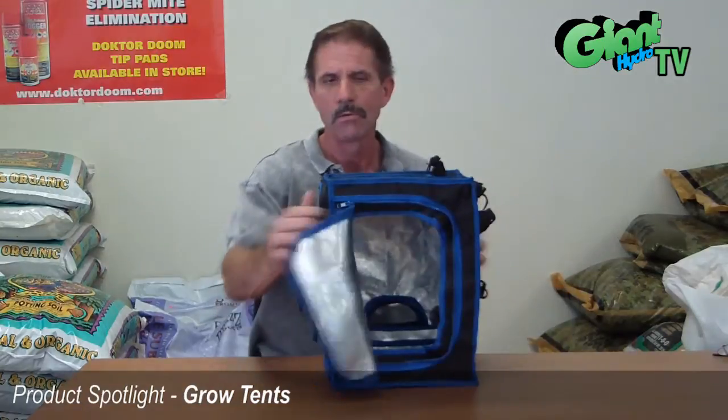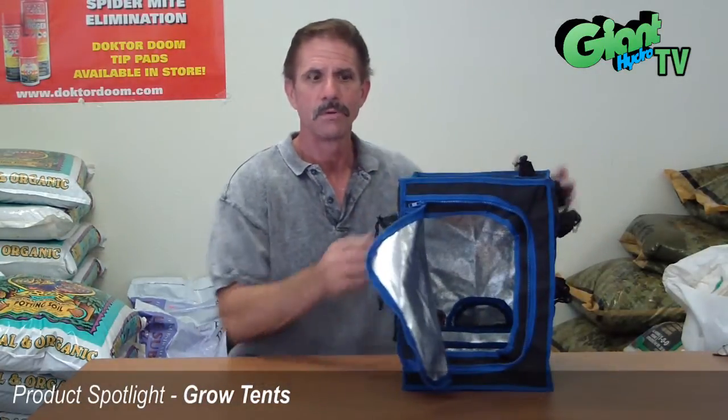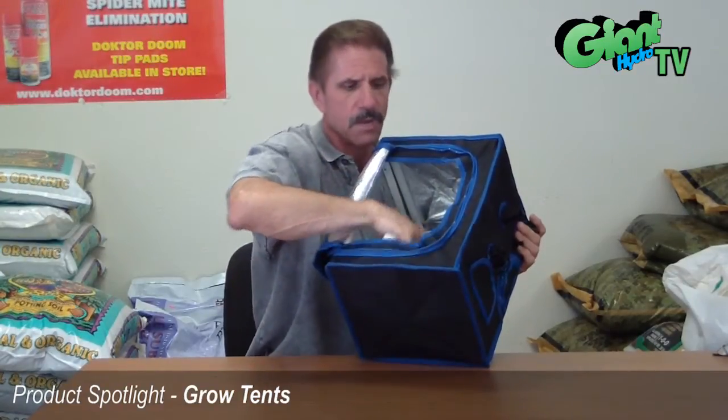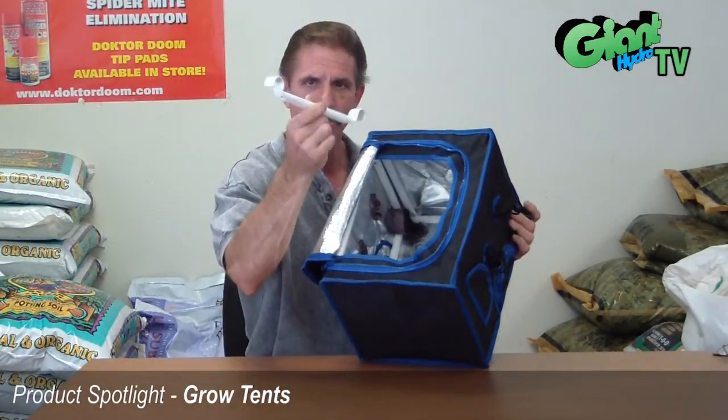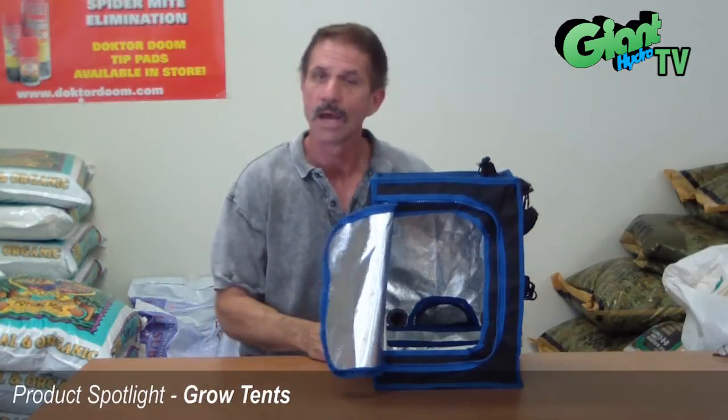The bar within the tent can hold quite a bit of weight. Depending on the size of the tent, that will dictate how many lights you have in there, but there's no problem hanging lights — they hang off very sturdy bars — and you can even hang fans off those without any problem.